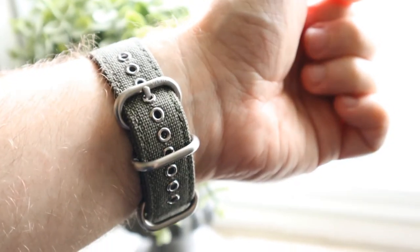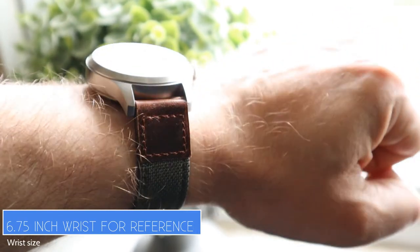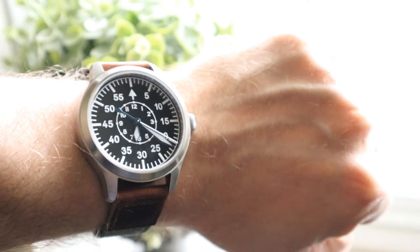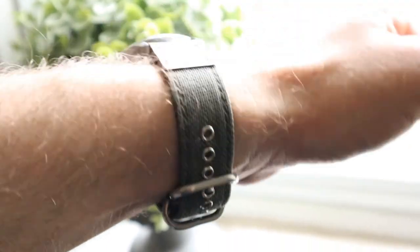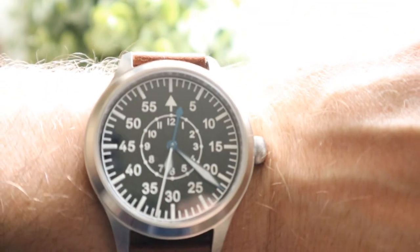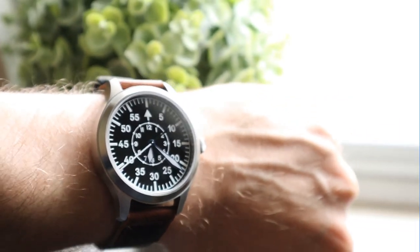Here's a shot of it on the wrist — my 6.75-inch wrist with the Vario strap. It looks great on, though it's probably at the limit with the lug-to-lug for my wrist size. I brought it over to the window to show it in natural light: you can see there's a bit of anti-reflective coating but it still picks up quite a lot of reflection. That said, it's a beautiful looking watch with great legibility, as you'd expect from a Type B Pilot's watch.